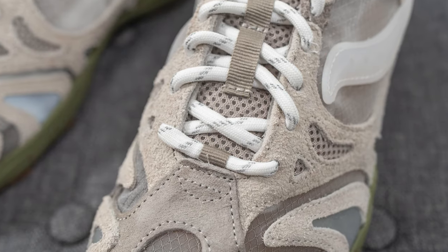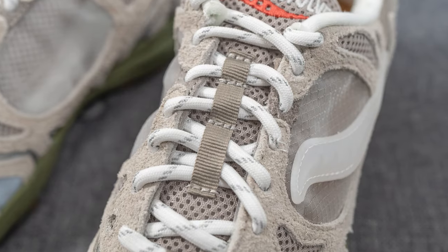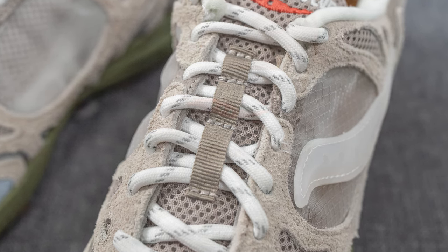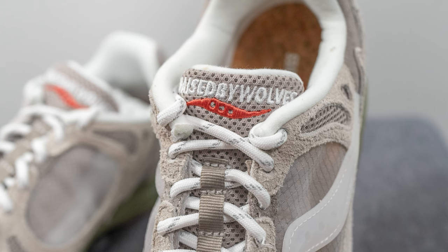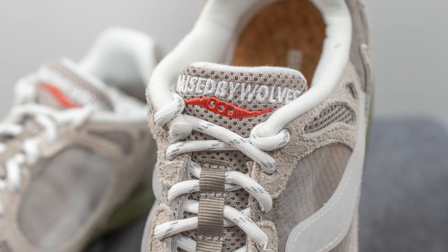Underneath, the tongue is lightly padded and covered in gray colored mesh, with a woven strap running down the center which the laces loop through to help hold the tongue in place. On the top of the tongue, instead of just Saucony branding, we have both Raised by Wolves and Saucony branding embroidered in a mix of white and red.